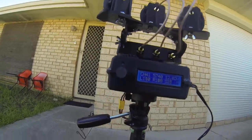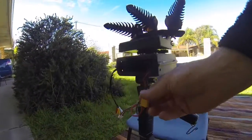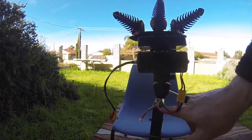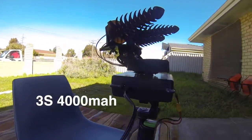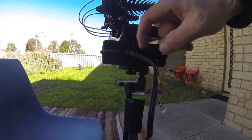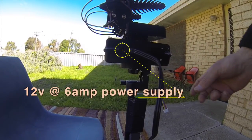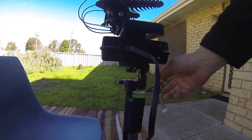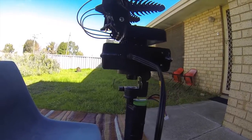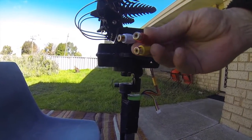Let's have a look around. Here is the power supply connection, the battery, and a connection for power for your goggles if you wish. I power my goggles directly off the battery but you can plug them in here, and this is your connection cable that comes with it.